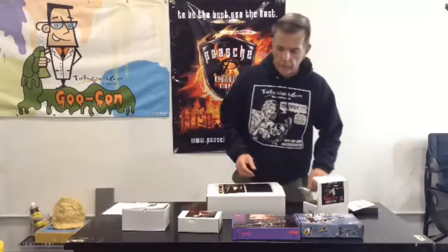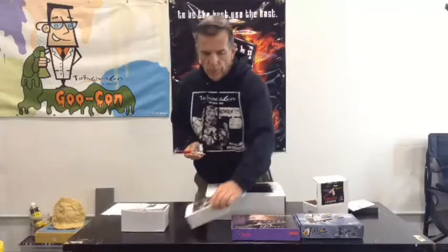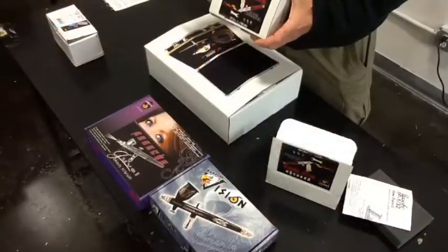That's because it really isn't an airbrush — it's a flow pencil. The box and the tool look like this.